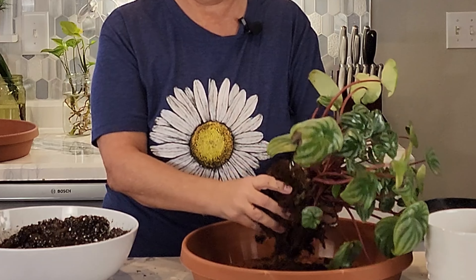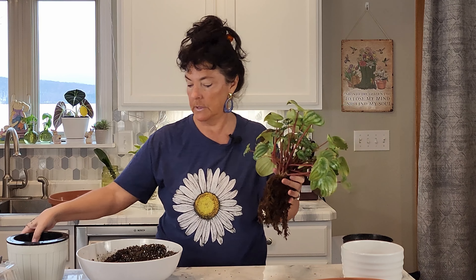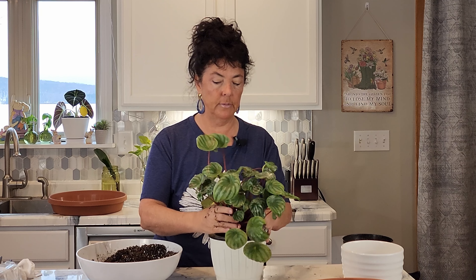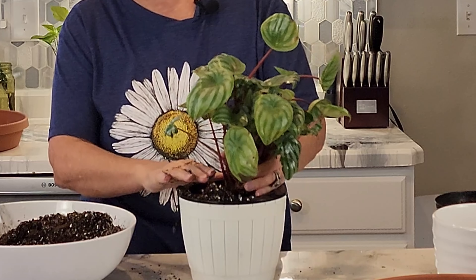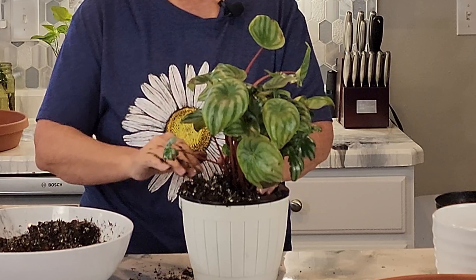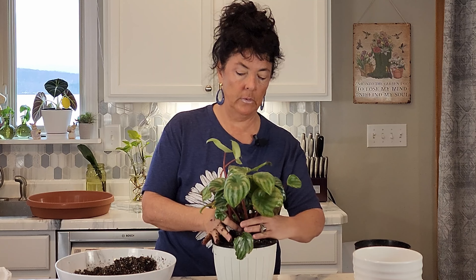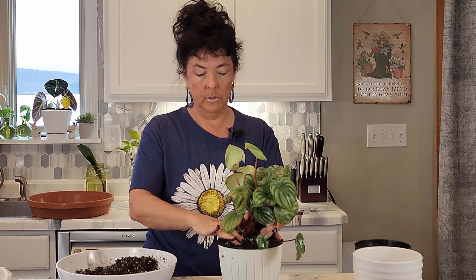I'm tearing this down looking for the root system. I want to take a look and make sure that this six-inch pot is going to be enough. I had put some potting medium down below, so that seems pretty good. I might come in and clean some of these leaves off that just don't look as good. I'm just going to pack this in there for right now, and I want to leave a little bit of a reservoir even though it's going to be watered from below. Really pushing down to make sure the roots have good contact with the soil.